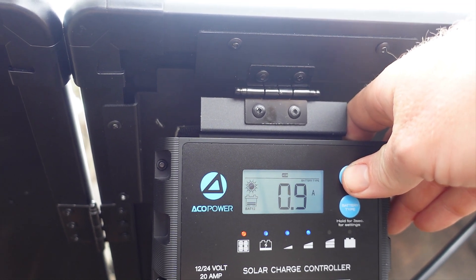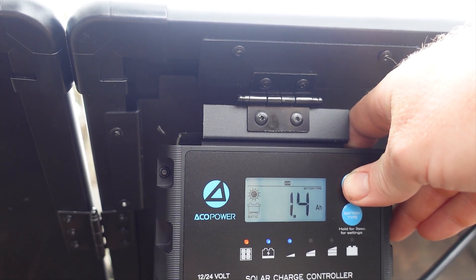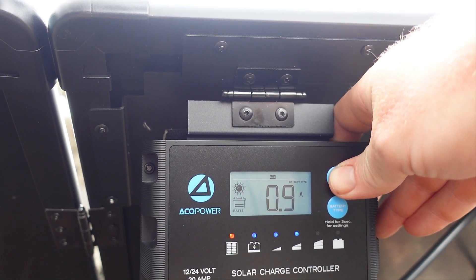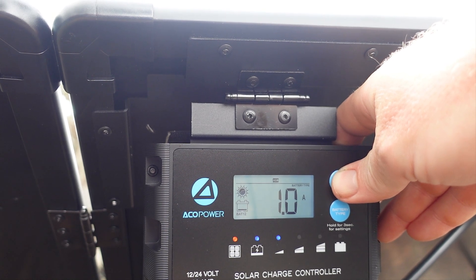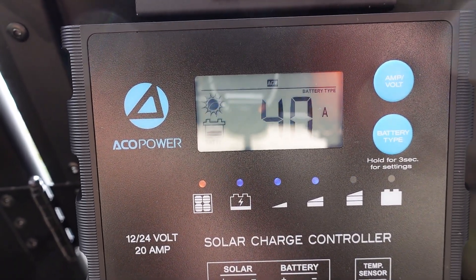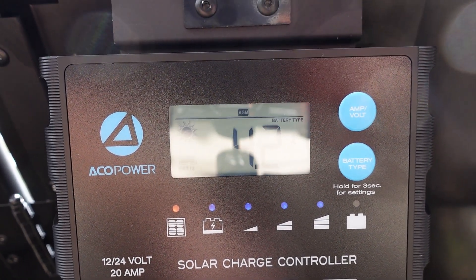There is more information that you can cycle through using the top button. Initially the screen will show you what the current volt reading is for your battery, which for me currently is 13.1 volts. Next up are the amps that are currently being brought into the battery, and as it is very cloudy we are only getting about one amp, which is about 12 watts. Here is a look at it a bit later in the day — the sun is out a bit more and we are seeing 5 amps coming in, or about 60 watts, which is actually pretty good.